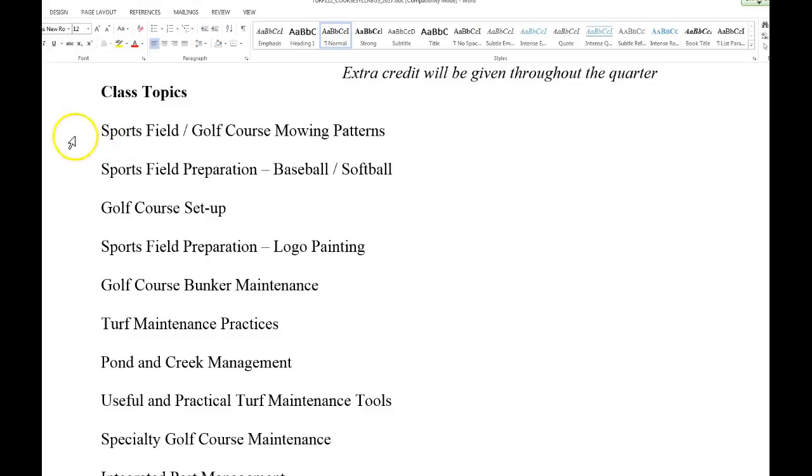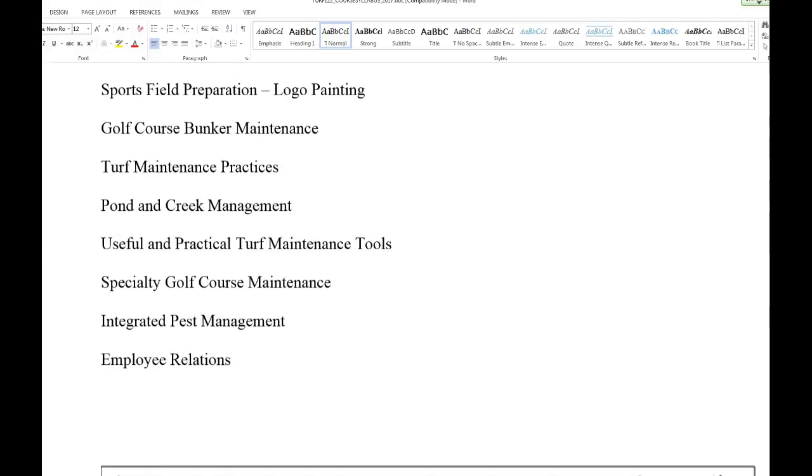Here's what we're going to start with: mowing patterns for both sports fields and golf courses. Over the 10 weeks we'll cover mowing patterns, field prep, golf course setup, sports field preparation, logo painting, bunker maintenance, other turf maintenance practices, pond and creek management, practical turf maintenance tools, specialty golf course maintenance, and then we end with integrated pest management and employee relations.